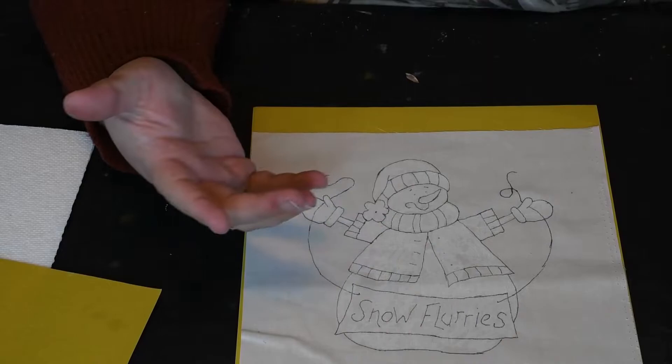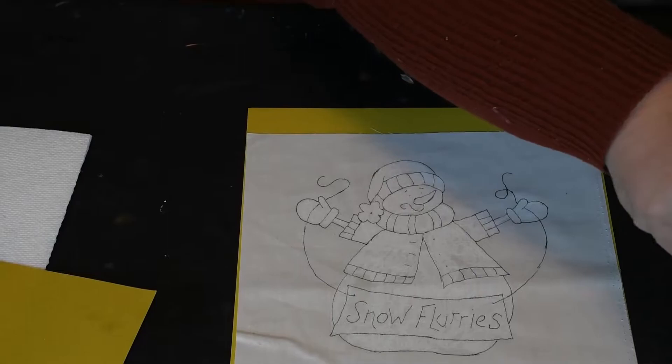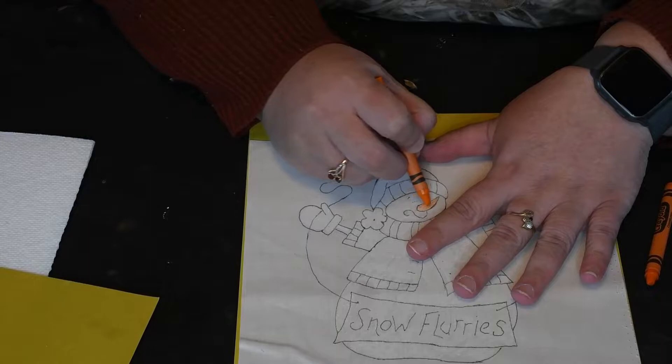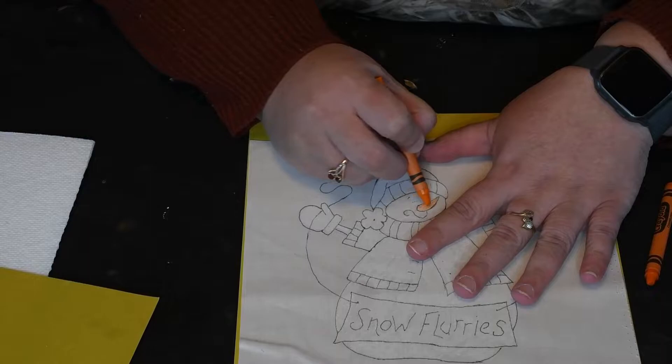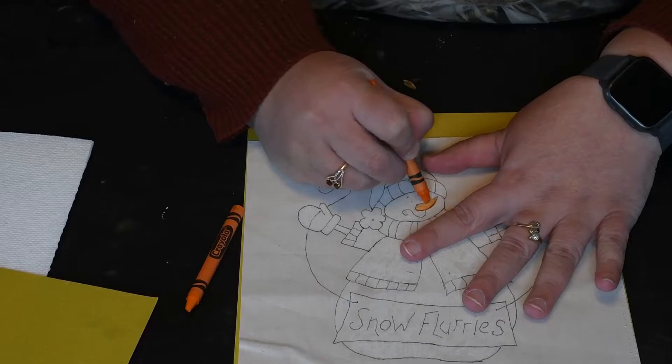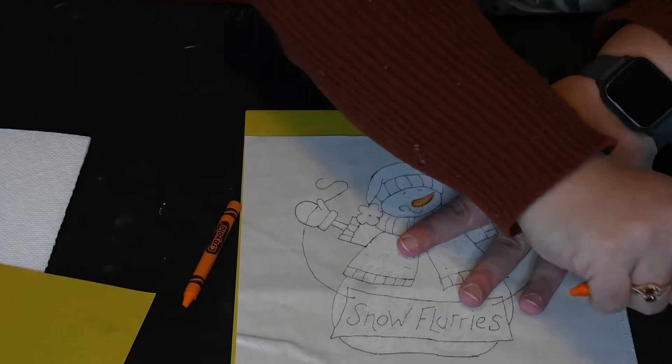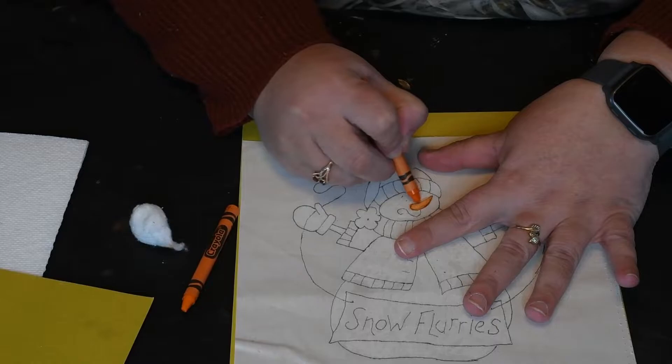Now take your other color — we're going to go with an orange for his nose. I have the yellow-orange that I'm just going to color in his nose with. Then we're going to tint: take a little darker crayon and go around the edges. I'm a painter so I use my fingers to blend. If you want it a little darker, just keep going over the area.